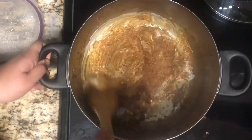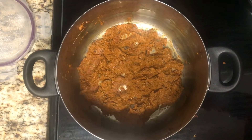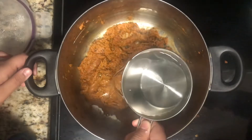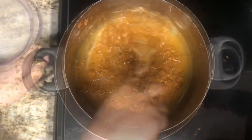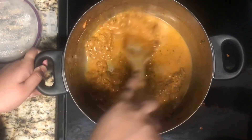Now add in some water — I'm adding in one cup of water, but if you like your gravy more thick you can add in less water. Mix this and cook for around one minute.